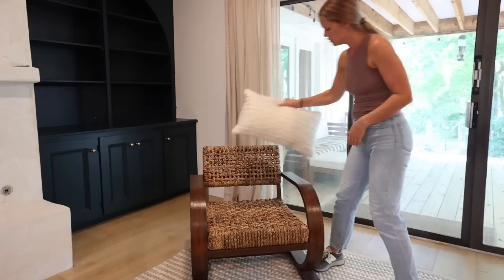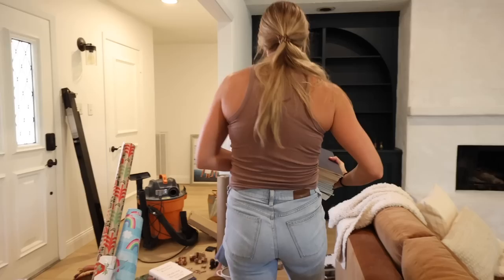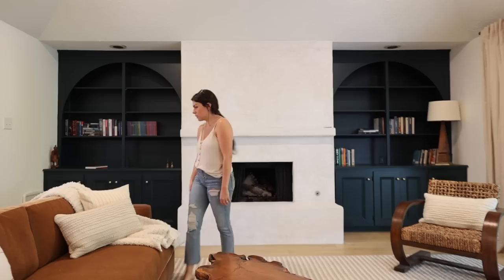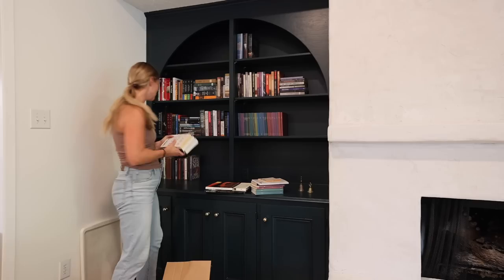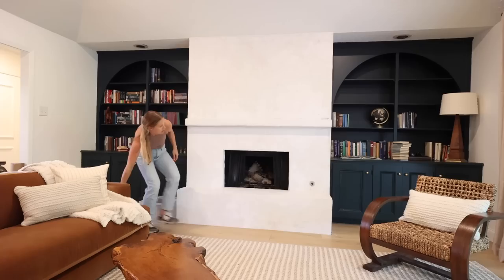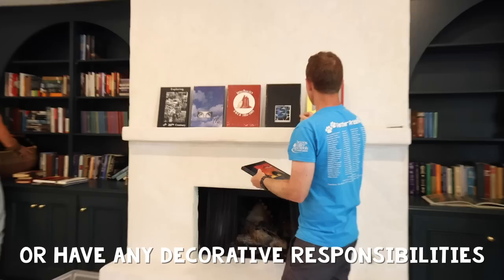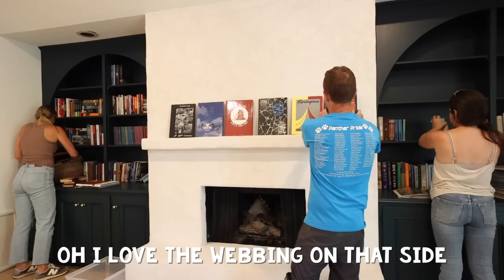After hanging the curtains, it was finally time to start styling the bookshelves — something I've been looking forward to for weeks. We wanted the bookshelves to be mostly filled with books but also wanted to incorporate some of the unique family treasures they've collected over the years. There was some fun banter about who would and wouldn't be handling any decorating responsibilities, but we got the job done.